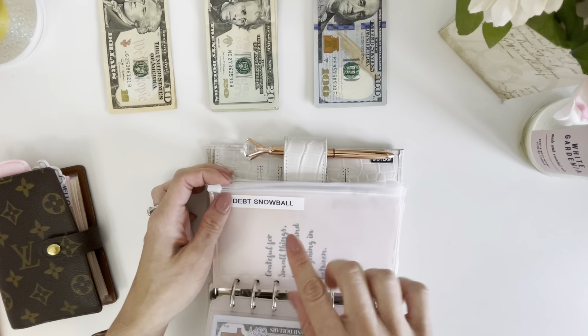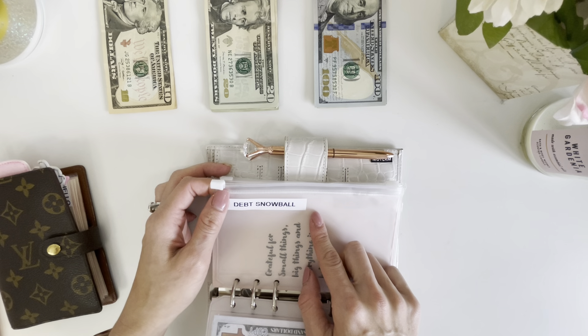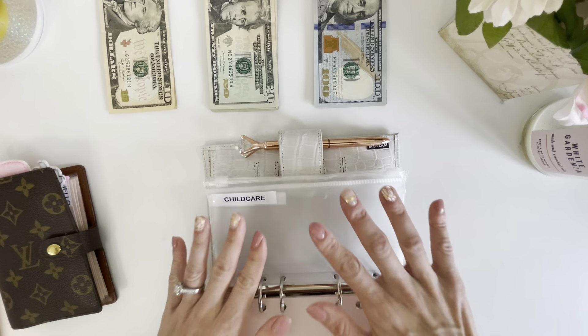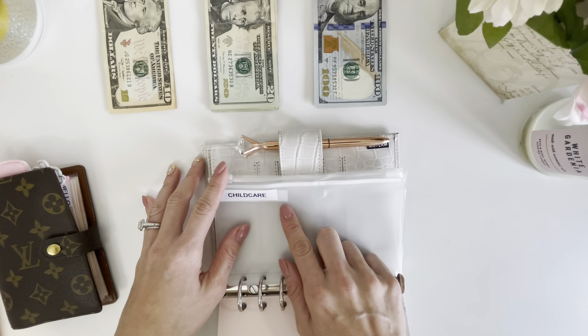Debt Snowball is another envelope that I decided to keep because we want to pay down our debt as fast as possible. We're prioritizing debt, so I decided to keep this envelope. The next section of this binder is going to be for our household bills, which is child care.